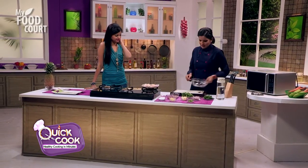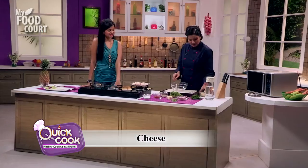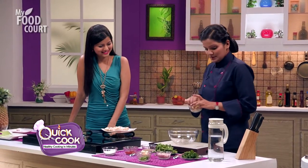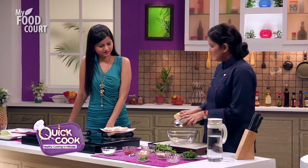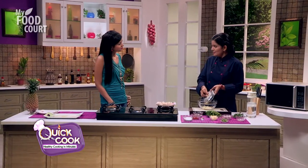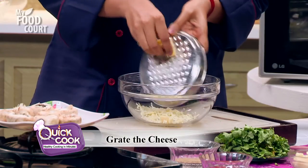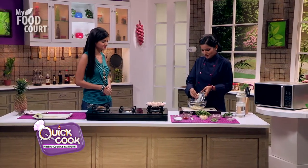Now let's prepare the stuffing. This is going to be a nice cheesy stuffing — lots of cheese. He actually likes cheese very much. Here I have cheese cubes; we will grate them with a basic mandolin grater. With the cheese, we will use onion, some green chili, and some coriander. This will give a nice spicy flavor to our stuffing.